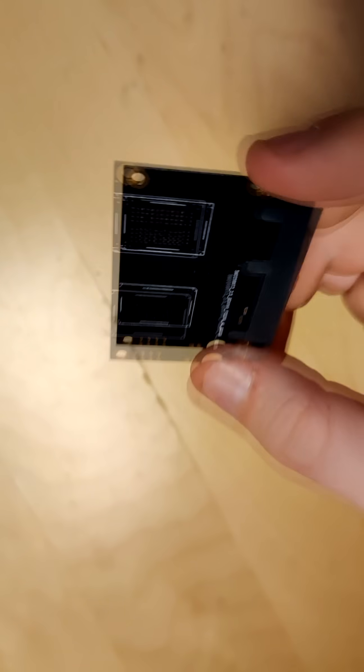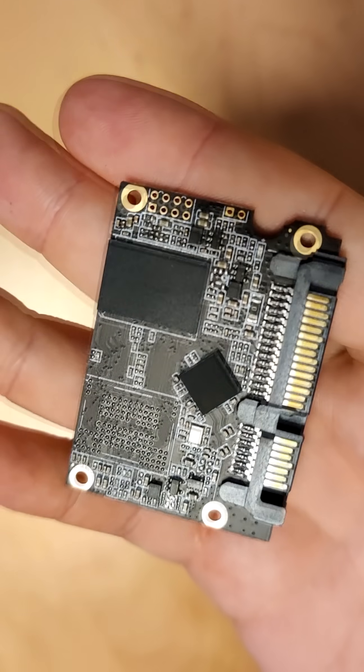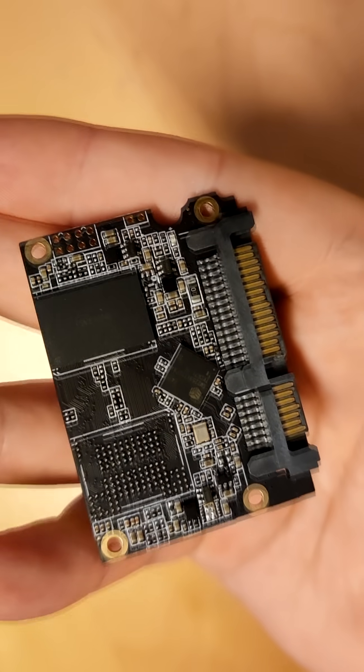For 10 euros, I'm not complaining or surprised that this is exactly what I got. And yeah, that means this really basically is a glorified USB stick.